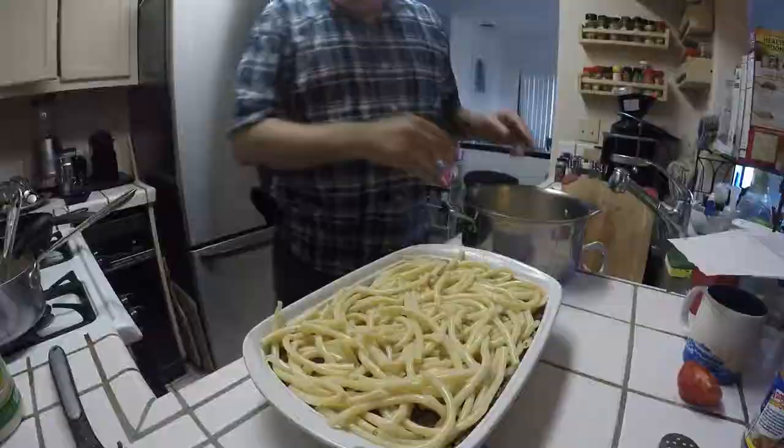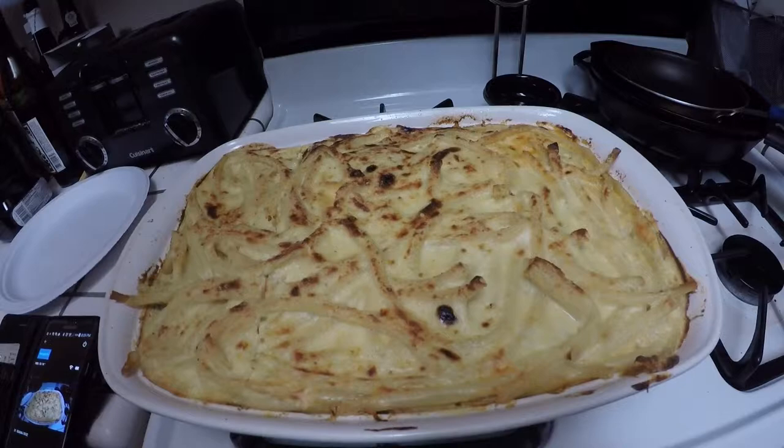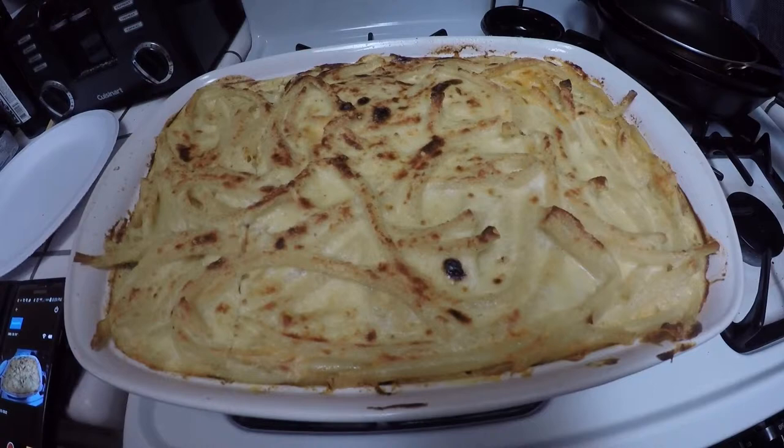This is what the pasticcio should look like after it is baked — nicely browned on top. It would have been a little better with a little more bechamel sauce, but other than that it turned out pretty good. Thanks for watching. This pasticcio is a recipe from my grandmother, passed on to my mother, and then on to me.